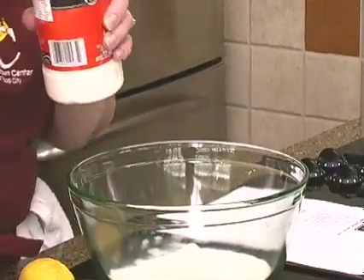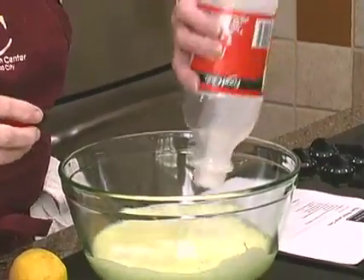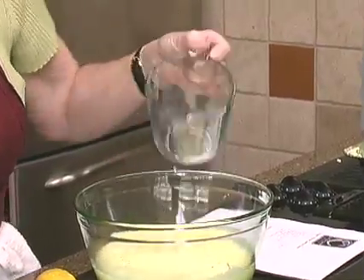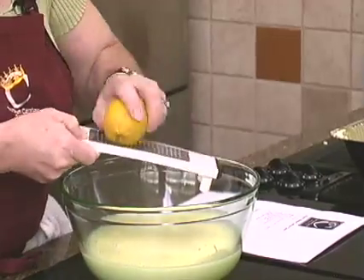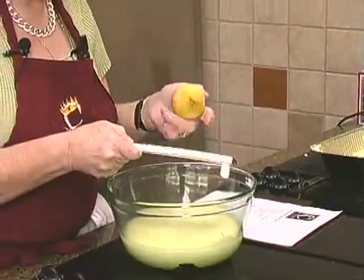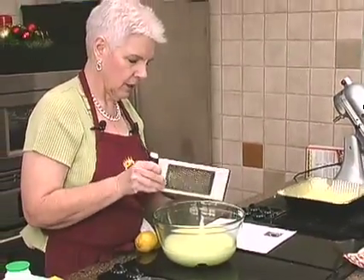I'm going to get some milk — this is two cups of milk. A little bit of water, I think it's a cup and a quarter of water. Some lemon peel — not the best looking lemon. This will give it just kind of a more fresh, lemony taste. I always like to use the fresh lemon peel.